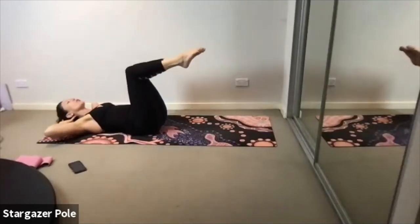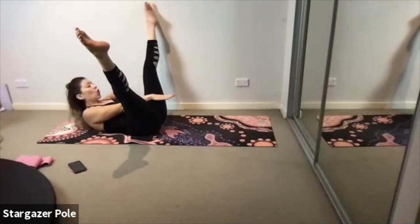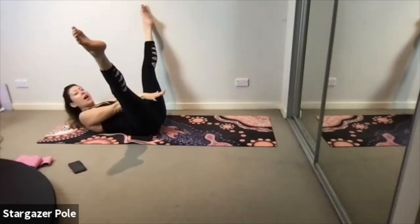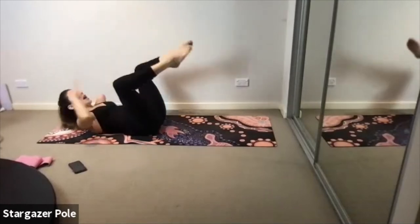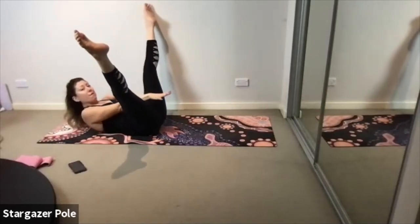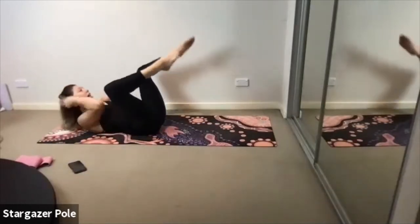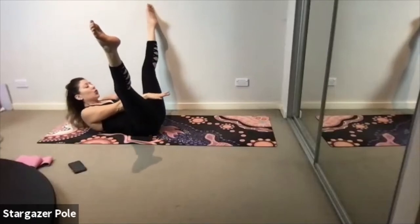We're going to do four pulses now, two times through. Exhale, curl up — take a breath in, pulse. Bring it down, go again — four pulses. Inhale to prepare: four, three, two, one. Inhale it down. This time we're doing five — exhale, curl up, inhale, prepare: five, four, three, two, one. Inhale it down. Exhale it up — go for five, four, three, two, one. Job done.